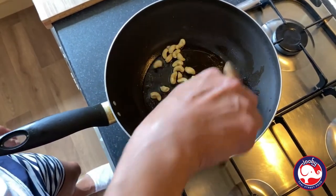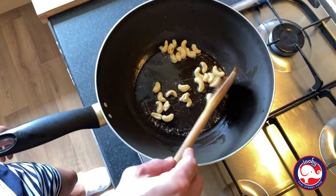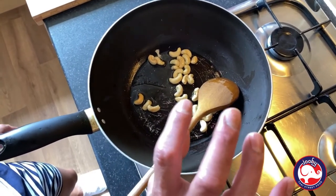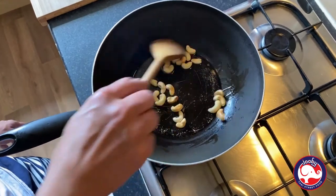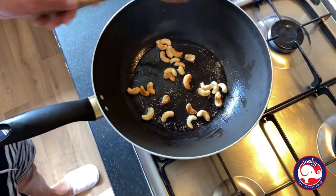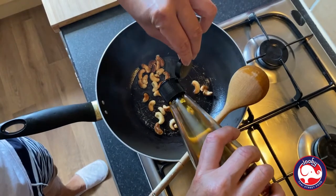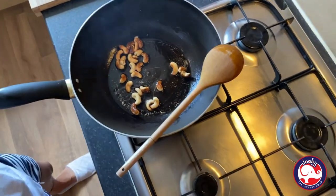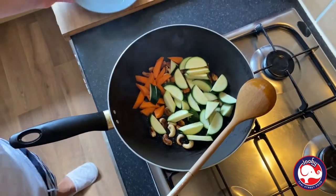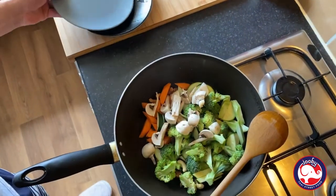Just keep stirring. Look, it's getting brown now — keep going. When it starts to brown I'm going to add sesame oil just to get the flavour out. Now it's getting brown, lovely — look at that colour! Leave the gas on, add sesame oil now, about two teaspoons. Now put the carrots and courgette in, then broccoli — all in, all in — and now full power!